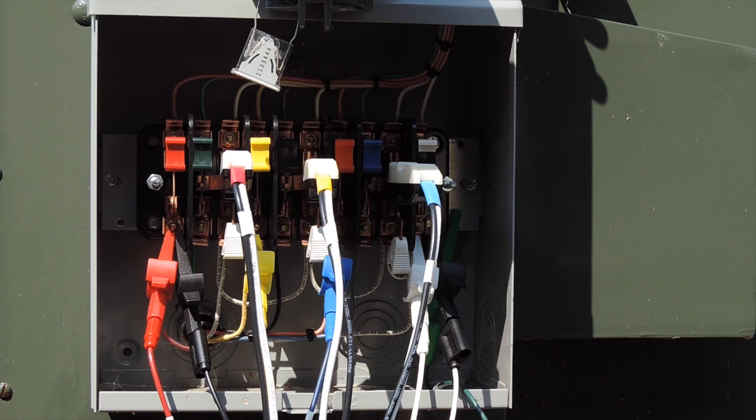The next step is to begin your secondary connections at the test switch. You're going to connect phase A, B, and C voltages along with neutral to their respective tabs. Then you're going to shunt the test switches for your CTs, open the connections that your CTs are going to go into for your duct bill CTs, and once they are inserted into the test switches, reclose your shunts. This will allow current to begin to flow again.